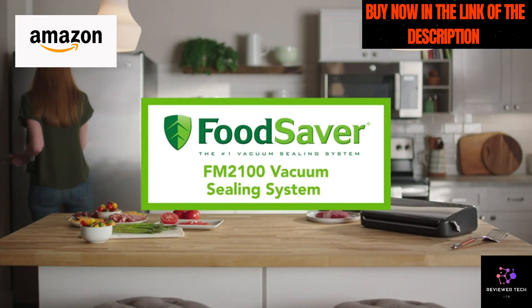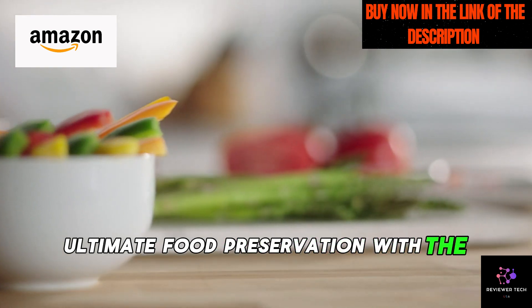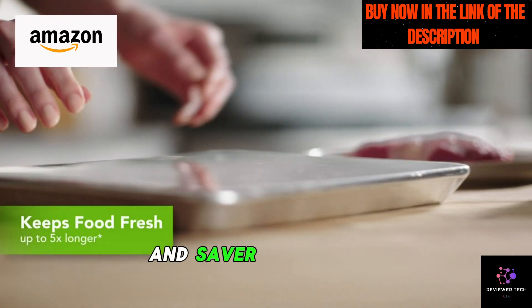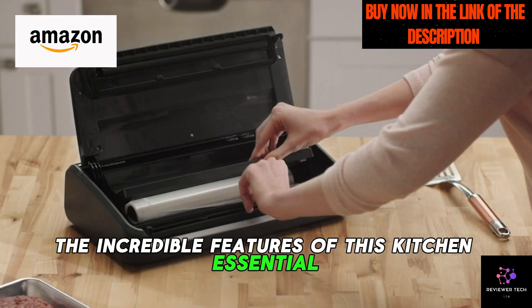Hey, savvy shoppers! Today, we're diving into the world of ultimate food preservation with the FoodSaver FM-100 Vacuum Sealing System. If you're ready to stretch your dollar and savor the flavor, stick around as we unpack the incredible features of this kitchen essential.